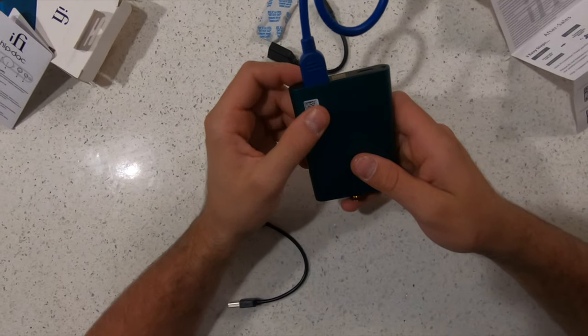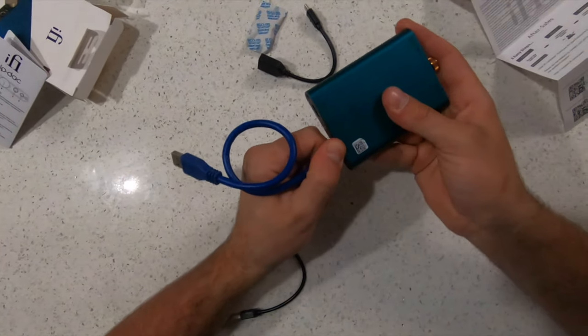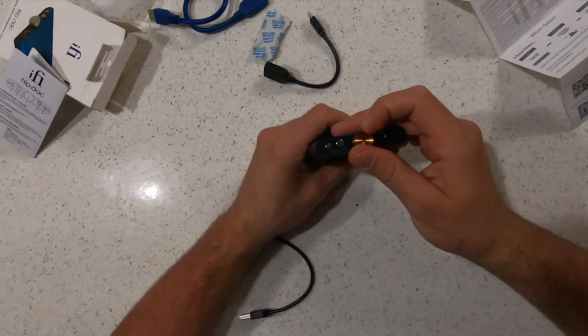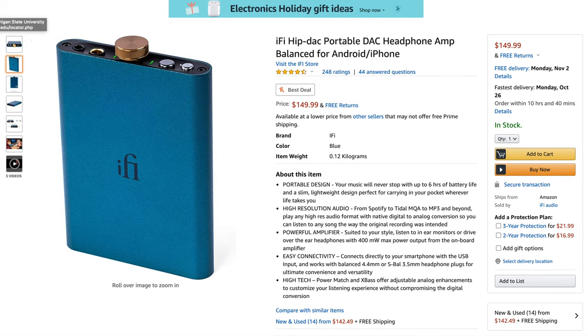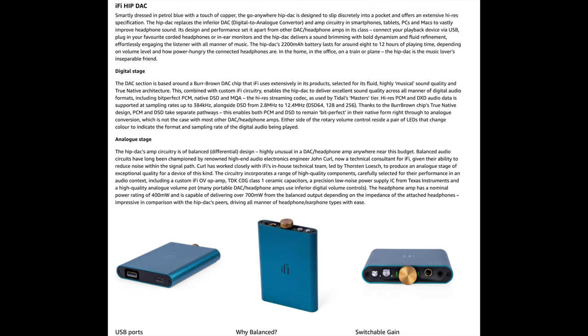I prefer the 4.4mm balanced output because I love having the balanced option. A couple of notable features: it has a power match button and a true bass button. I love the true bass button — it sounds fantastic when you turn it on, regardless of the headphones you're using. I'll have some specs listed towards the end of the video and linked down below.